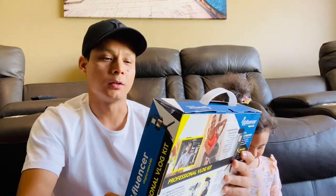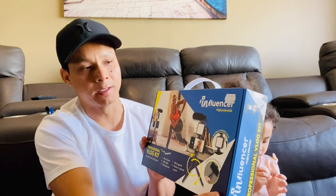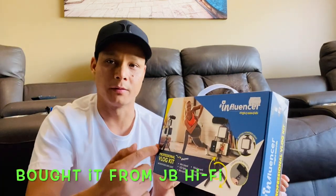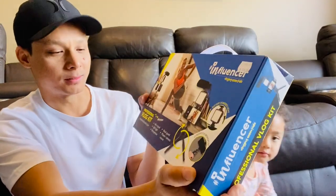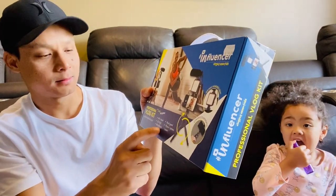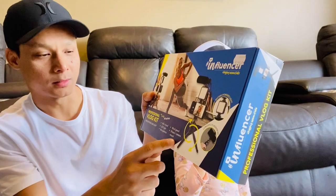The brand name is Influencer, and it costs $149 — it's from JB Hi-Fi. It says 'Professional Blog Kit.' It has a mini tripod, LED light, microphone, wind guard, and phone or camera mount.